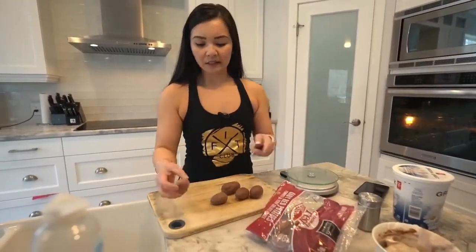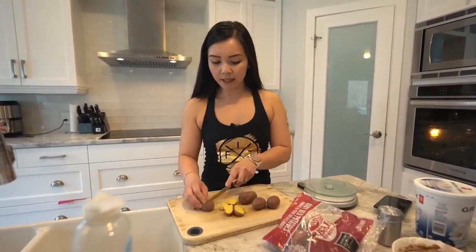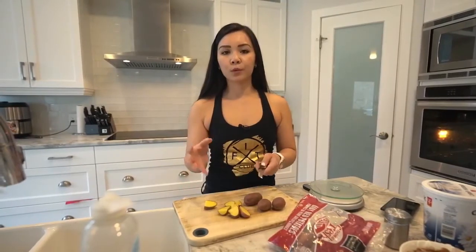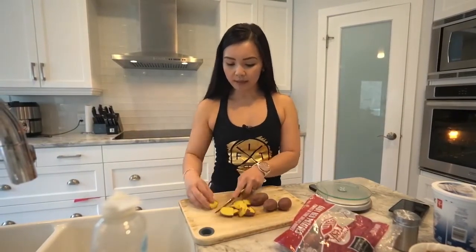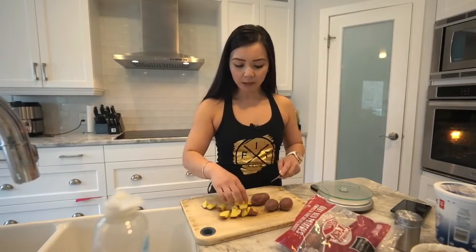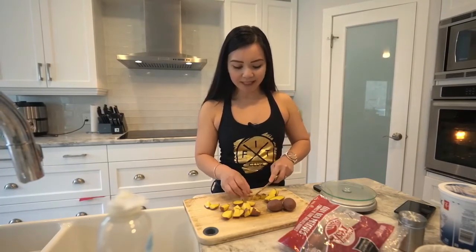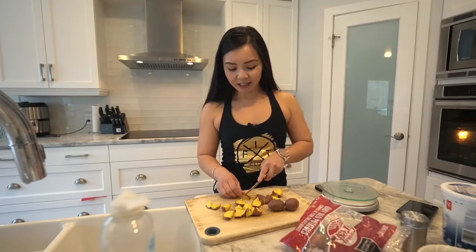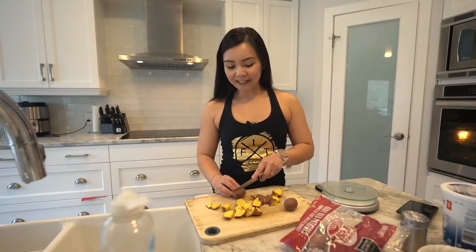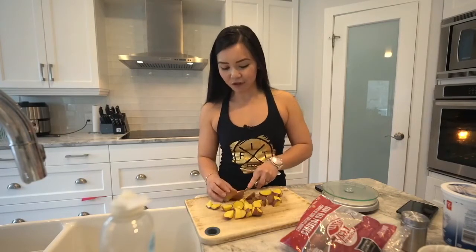I'm just going to chop some potatoes — I got this little bag from the store and just quarter them. I'm trying to break my foods into 40% carbs, proteins, and fats because you still need carbs for energy. I've tried the keto diet before and it's not for me — giving up potatoes, bread, and rice was asking a lot. I only lasted about 12 days before I ended up indulging in carbs, so I knew it wasn't for me.